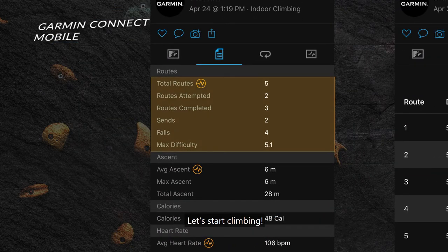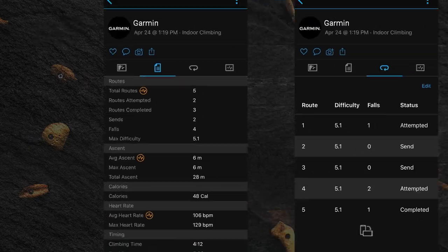Let's start climbing. For more help, please visit support.garmin.com.